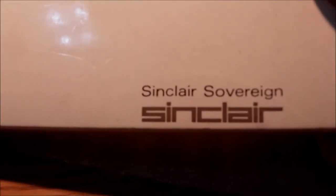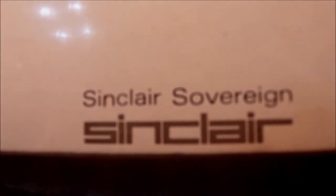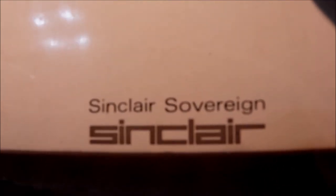Followed by the Cambridge Model in 1973. The Scientific came back in 1974. The Oxford came along in 1975. This one, the Sovereign, in 1976. He then came up with this wristwatch calculator idea back in 1977. The Enterprise and the President followed in 1978.